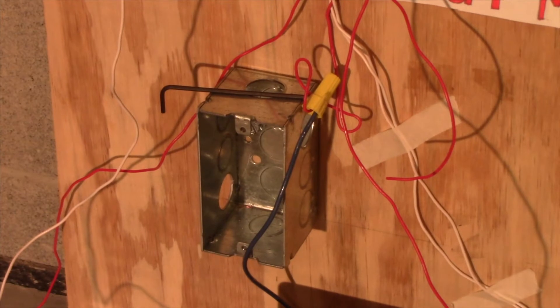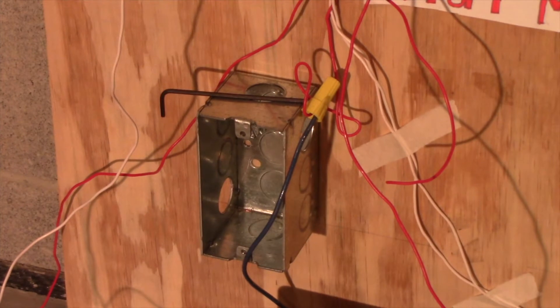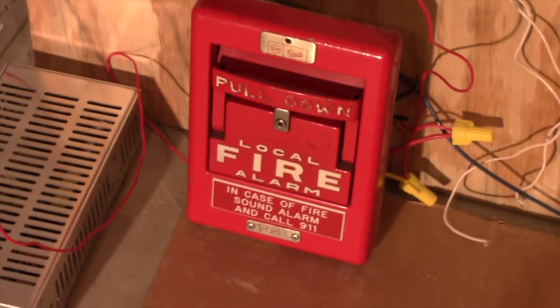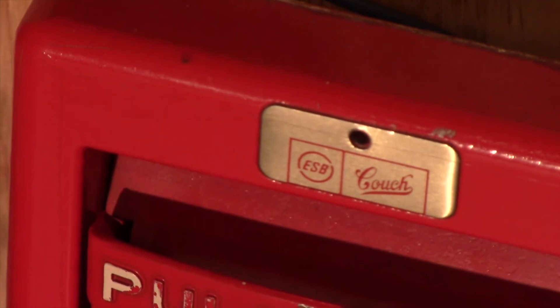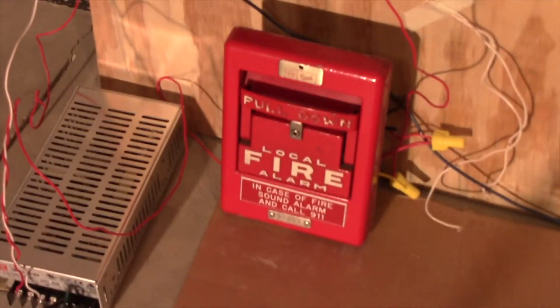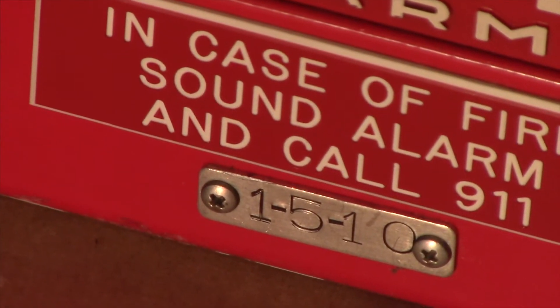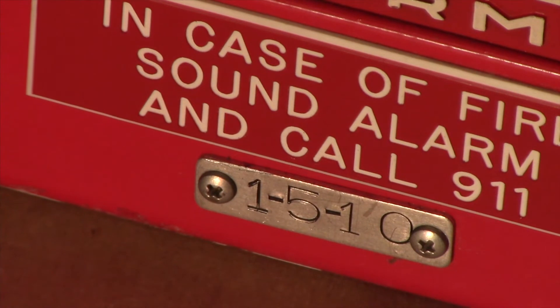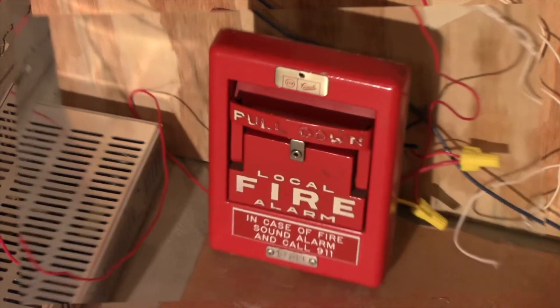For the pull station we have my ESB couch hooded pull station — zooming in on the label there — ESB couch. This particular station does the code of 1-5-10.